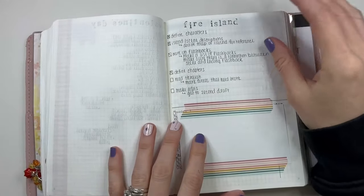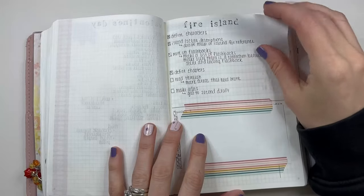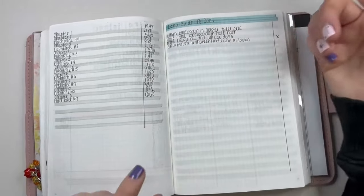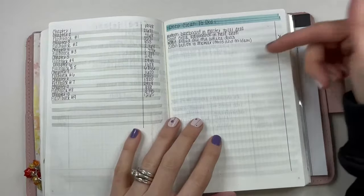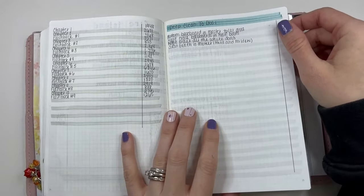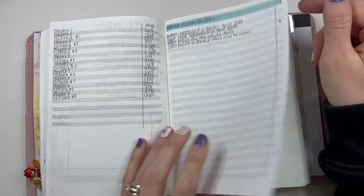This is the name of the book I've been working on, and this was just a tasks list. I also have my second draft word counts — those are going to change depending on the next few drafts. I have a couple of deep-clean to-dos here. I forget this is here, so I'm not great at keeping up with it.